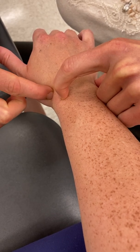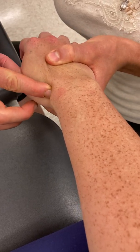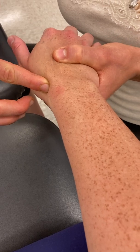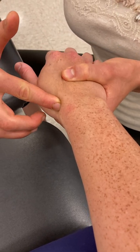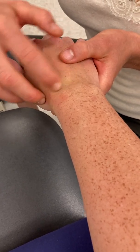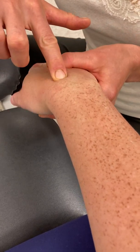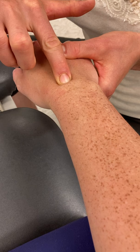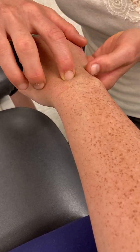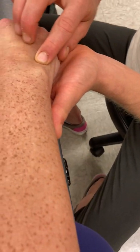If I palpate within the snuff box and radially and ulnarly deviate, I can feel bone pop into my finger. That's going to be the scaphoid bone — my first in the proximal row of carpals. Moving to the dorsum of the wrist from that scaphoid, my next carpal that articulates with the scaphoid is going to be the lunate. As I passively flex and extend the wrist, that lunate bone pops into my finger.